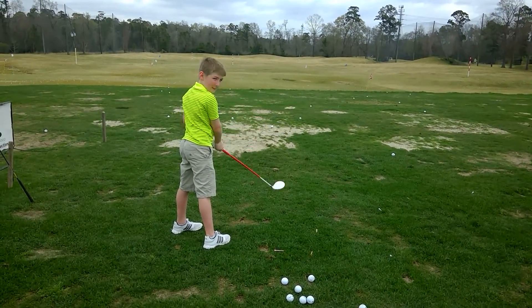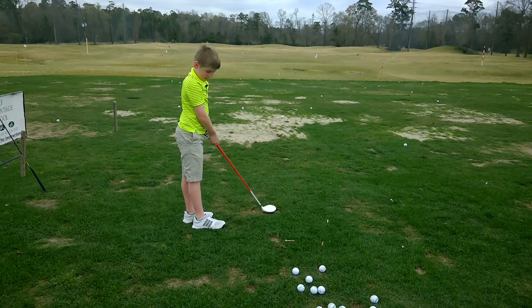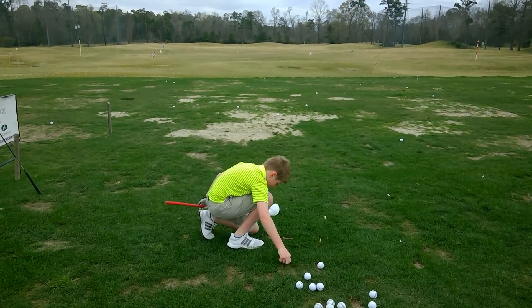And what are you gonna do with your foot, your back foot? Heel up, knees touch. Heel up, knees touch. Okay?